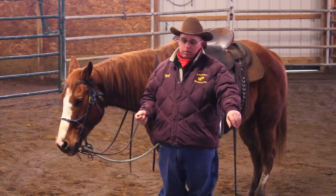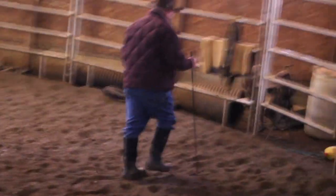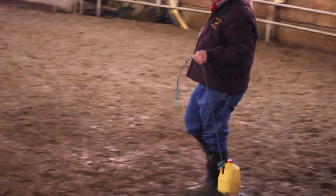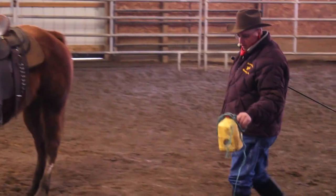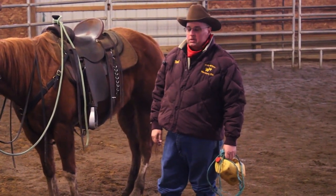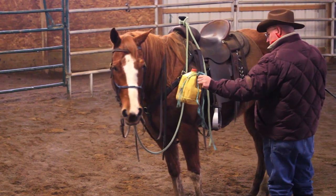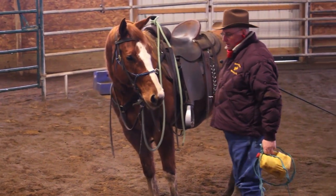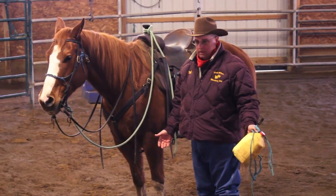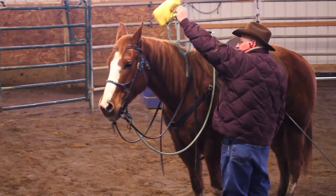So you put the clippers down and get the handiest tool in the barn — a milk jug with a few stones in it. I'm going to condition him to sound, but it won't be the clippers; it'll be another sound. If he can't deal with that sound, he sure as heck is not going to deal with clipper sounds.